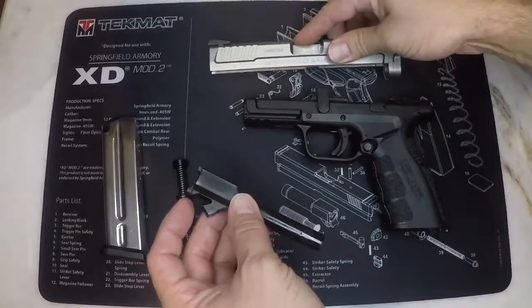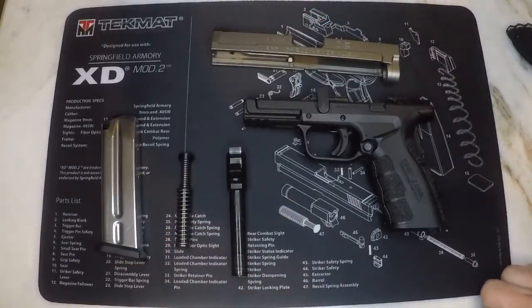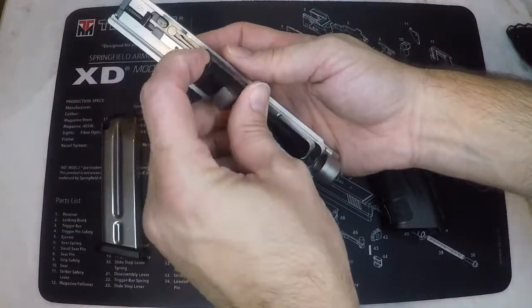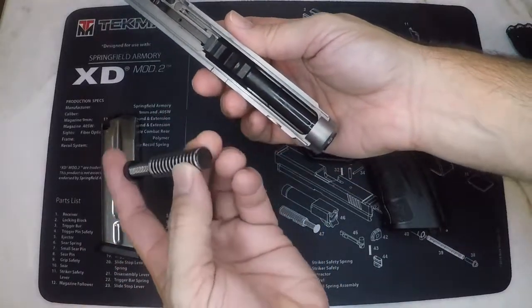And that's it — now that it's field stripped, it is ready for cleaning. Reassembly is just as easy as taking it apart. First insert the barrel, making sure it's flush with the top of the slide. Then insert the recoil system.